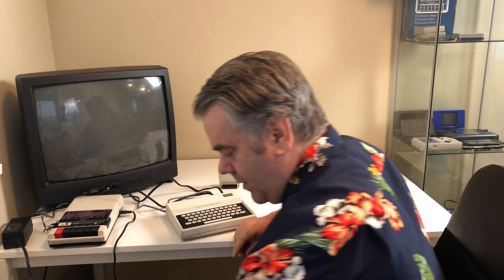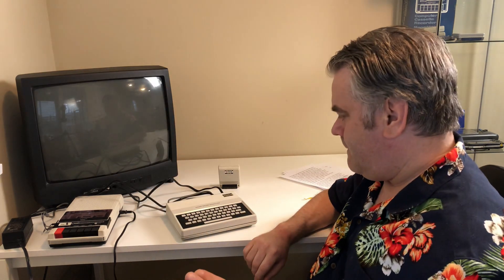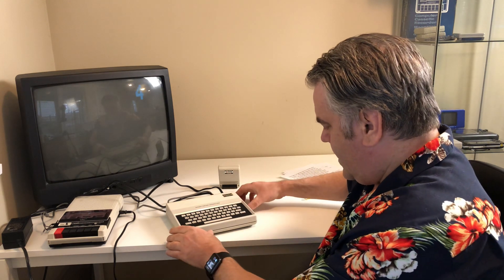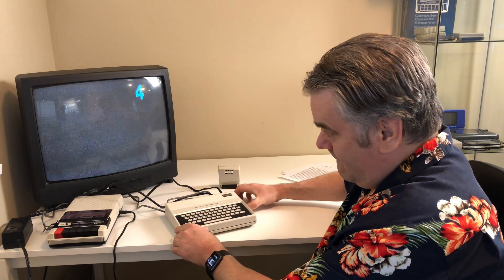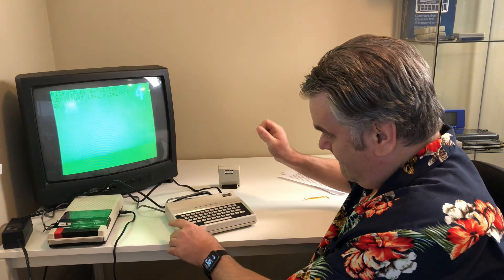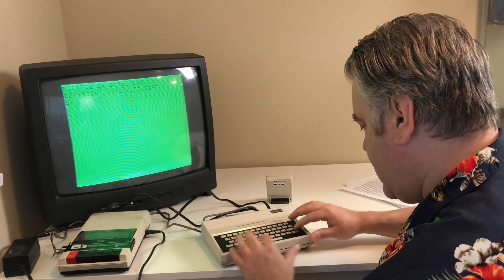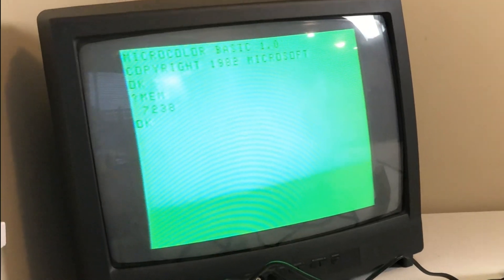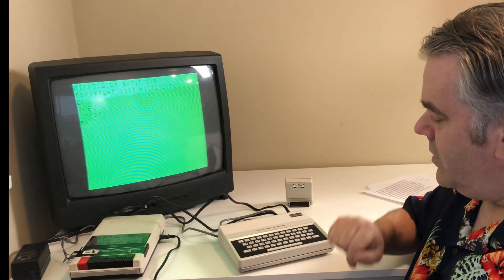Power on. No smoke yet — good sign. Everything seems to be working. Now print the memory: 7,238 free bytes. That means the 8k is still working.